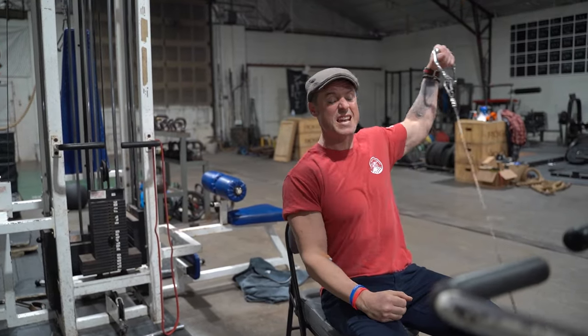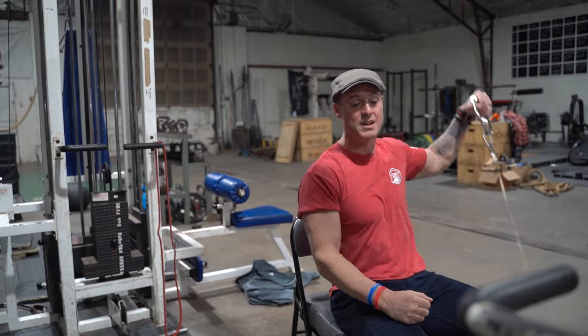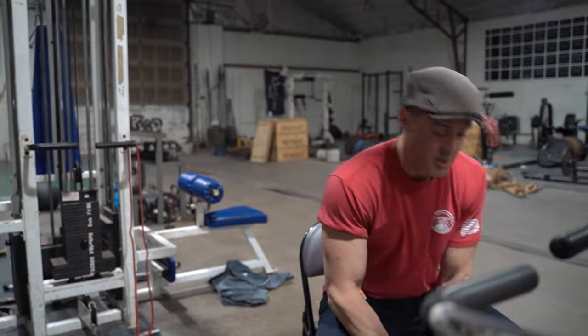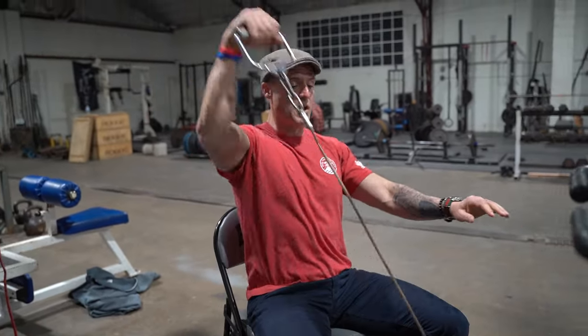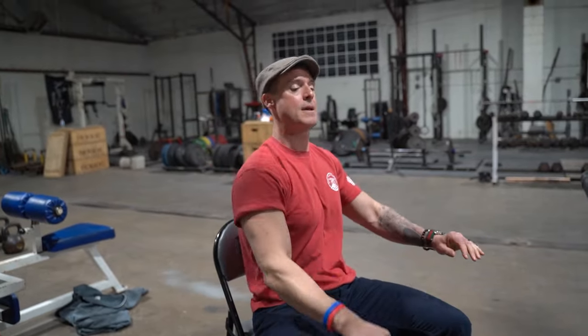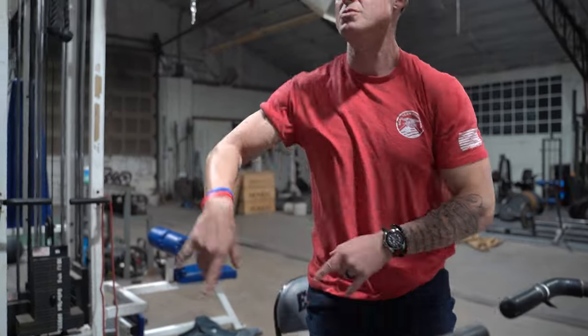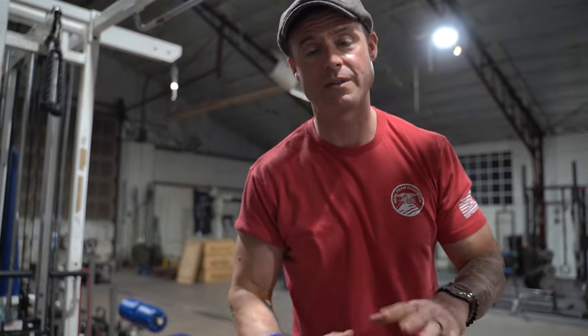If you're supersetting, you're just taking over one spot at your commercial gym. You can go: standing lateral, superset or drop set into that seated Arnold variation, then go right into a cable frontal raise — same spot. So you've got three exercises in the same spot, everything cable lateral.